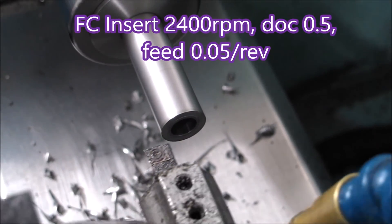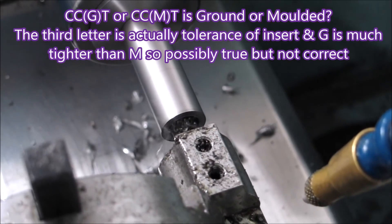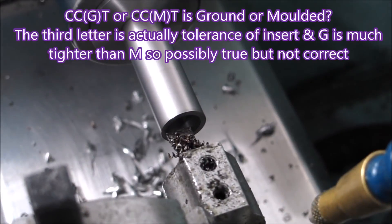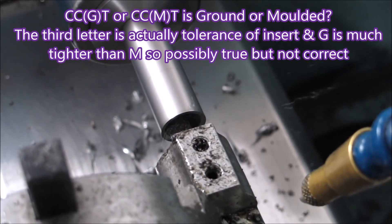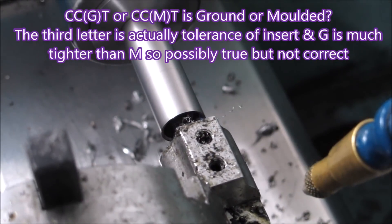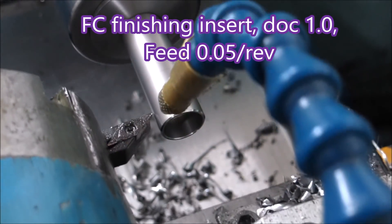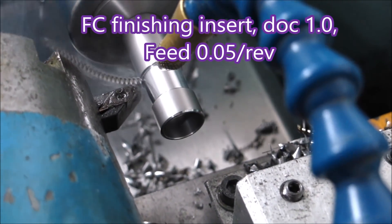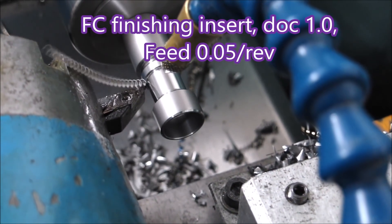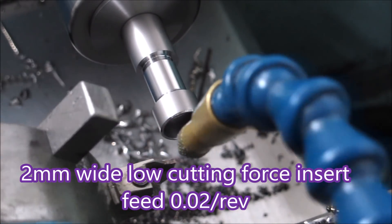Finish drilling the hole, bring up a boring bar — it's mounted in the turret for this job. I had a comment about the G and M letters in the insert letter code; it was suggested that G is for ground and M is for moulded. I looked it up and actually those letters refer to the tolerance. G is much tighter than M, so possibly the way to achieve that tighter tolerance is to grind the insert. A ground insert with a tighter tolerance will have a G letter, whereas M for a much wider tolerance can be achieved with a moulded insert.